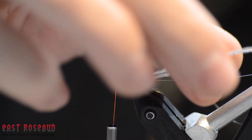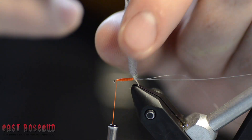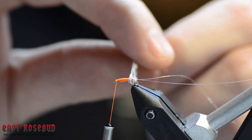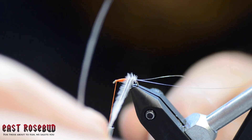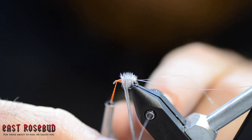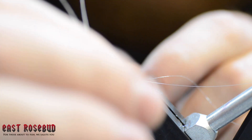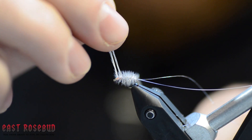So here we're going to take these two strands and palmer up this hook. That first turn along the back can be a little wonky — make sure you get it set right — and from there we're just one after another, palmering up the hook.